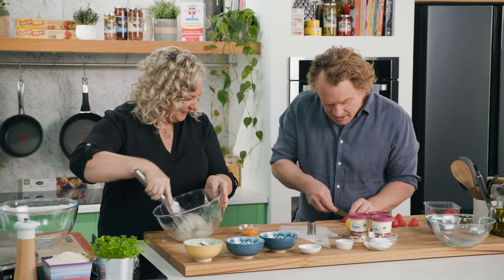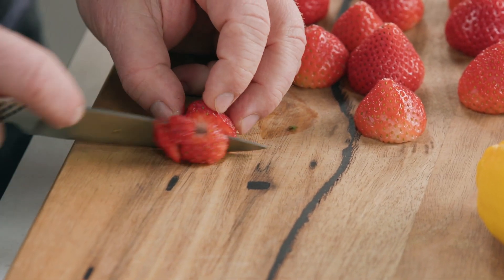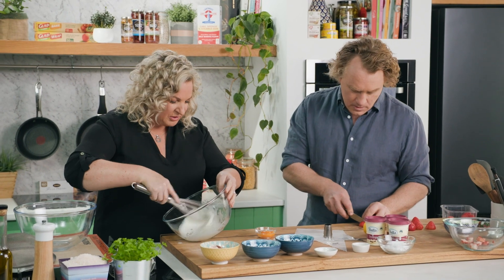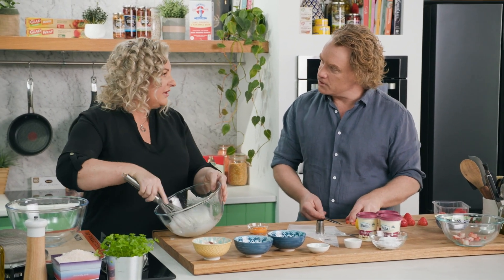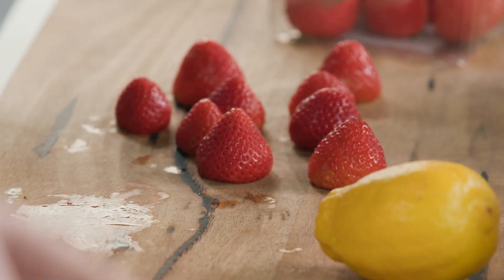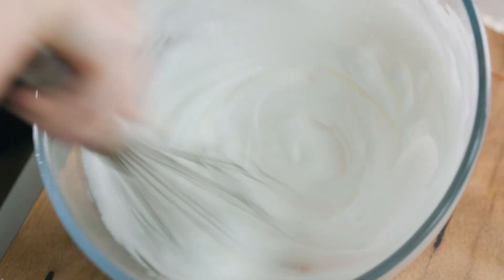Now I'm going to dice this — it's about a centimetre dice is what we're looking for, is that right? That would be perfect. Now that's coming up really quickly. It is coming up quite quickly, but I always prefer glass over metal. What about the old copper bowls? They say they're really good for whisking egg whites. Copper bowls are fantastic — they're a great conductor of heat but they also allow you to aerate the meringue much faster.